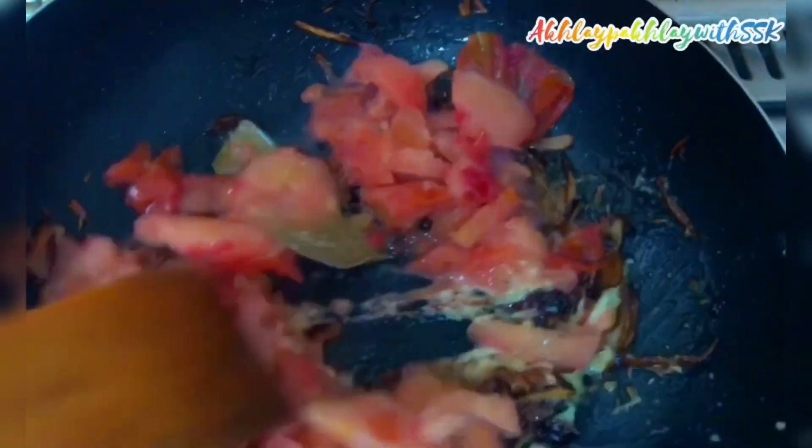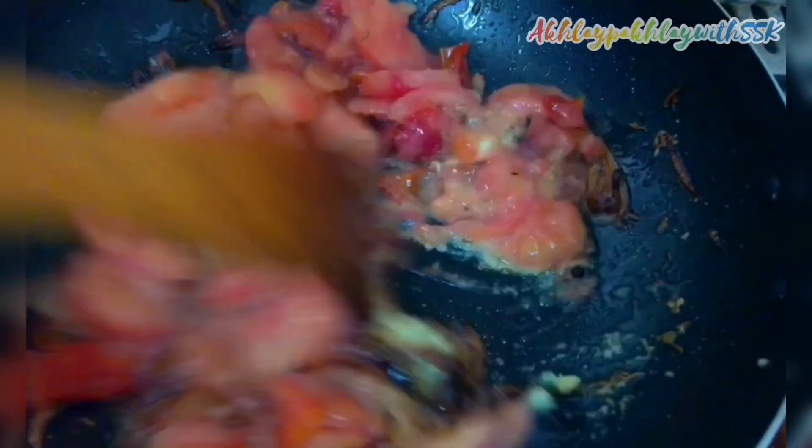This will have 3 big tomatoes. I will mix the tomatoes so that the masala will be good.